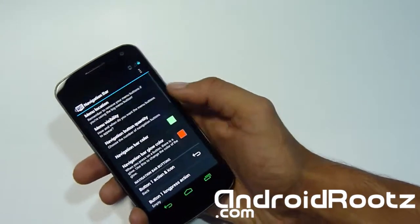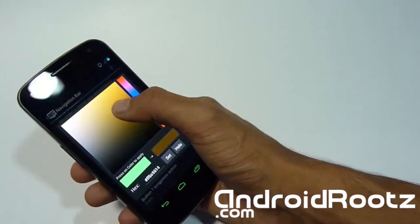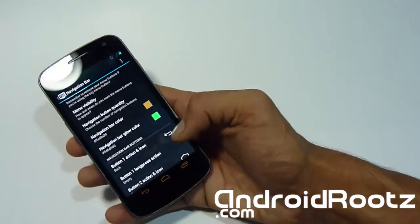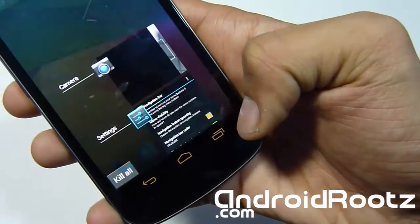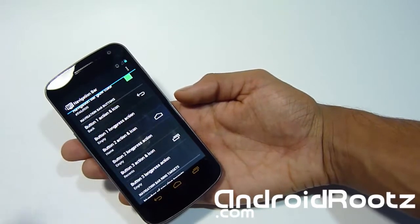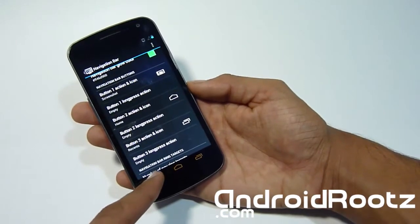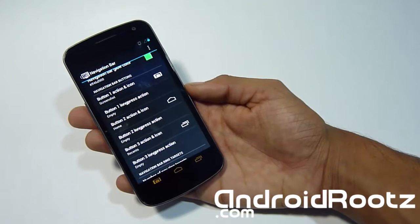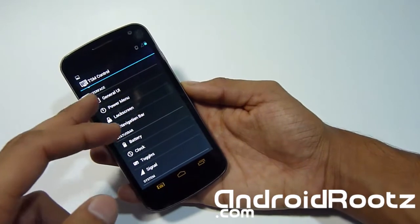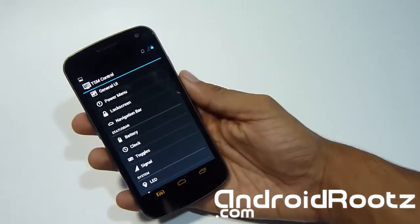Let's go to the navigation bar. You can go to Navigation Color and change it to whatever you like — let's change it to orange. Now you've got orange navigation bars. For Navigation Glow, let's change it to green, so when you press it you'll get a green glow effect — a really awesome feature. Let's also change the back button to screenshot. Now when I press the back button it takes a screenshot. Really nice, quick, easy feature — very convenient if you take a lot of screenshots on your Galaxy Nexus instead of pressing home, volume up, and power button.